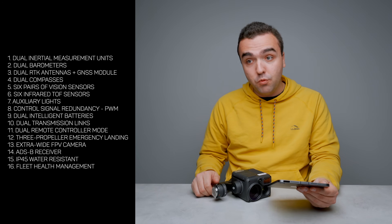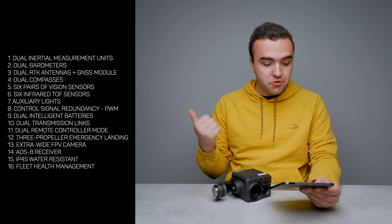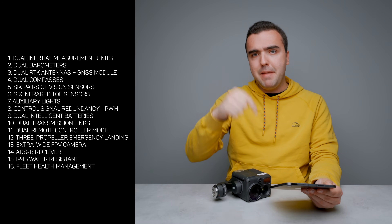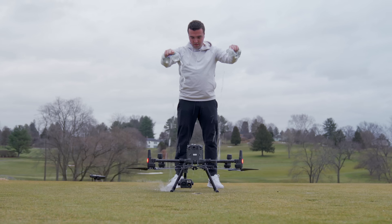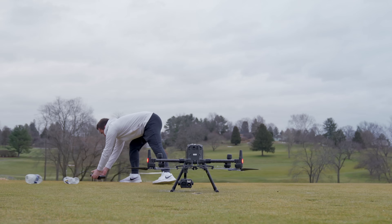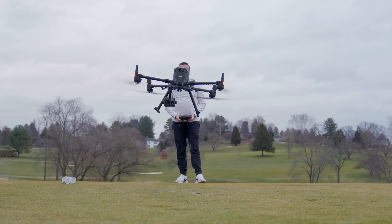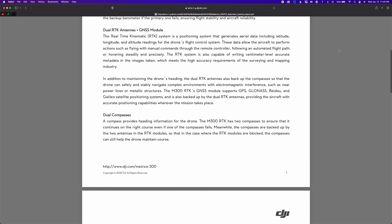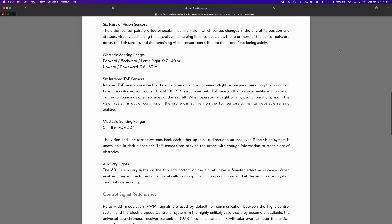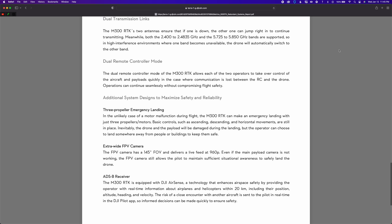It also has an ADS-B receiver, which is great because you can tell where manned aircraft are around your drone. Additionally, this drone is IP45 water resistant — not waterproof, but it will provide some protection from the elements. And it has DJI's fleet health management system to check on the components of the drone and make sure it's overall safe to fly. All of this information was pulled directly from that PDF that DJI published, and I'll leave a link to that down in the description.